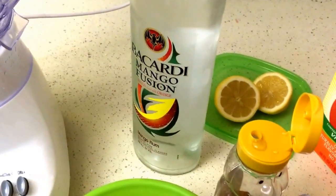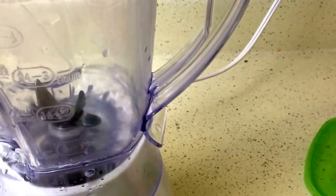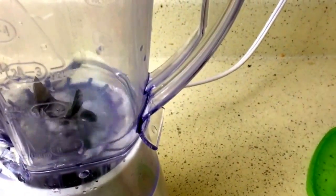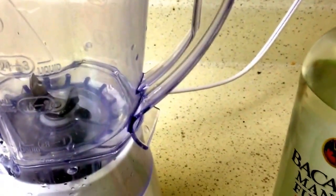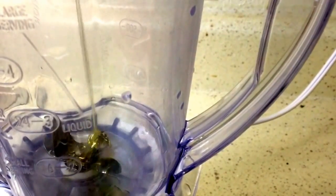Now we're just going to work on the first layer of the cocktail. I'm going to pour my vodka in here — you can pour as much or as little as you want. Some honey, if my honey bear will work. And my super, super cold, slightly frozen juice.